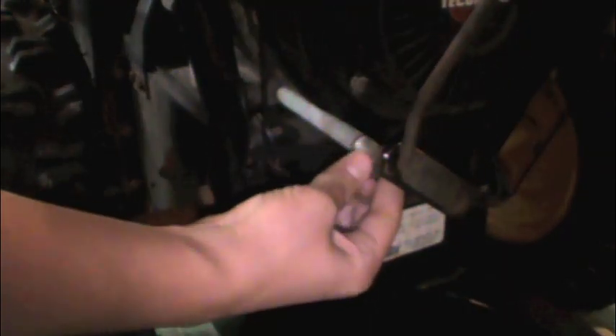After the oil has completely stopped coming out, carefully screw the cap back on.